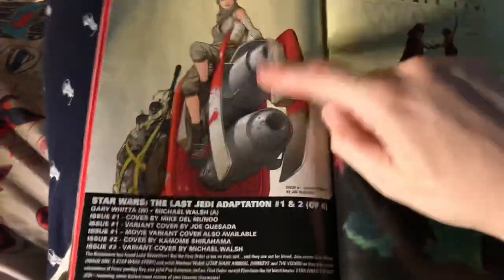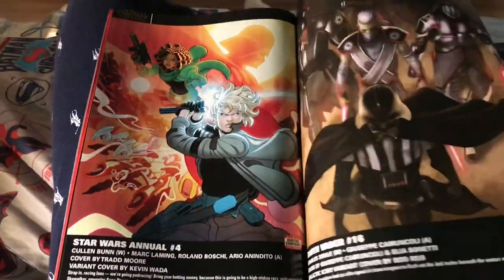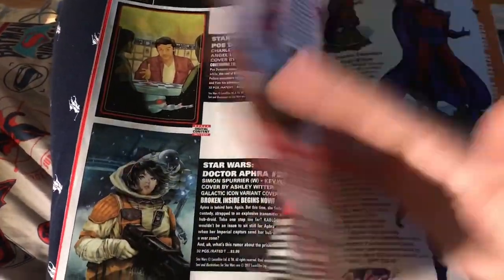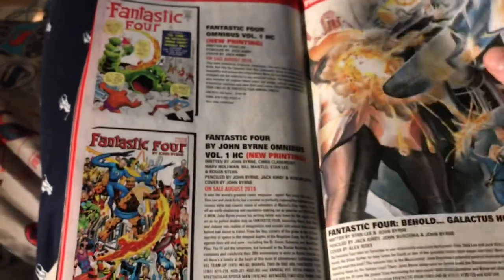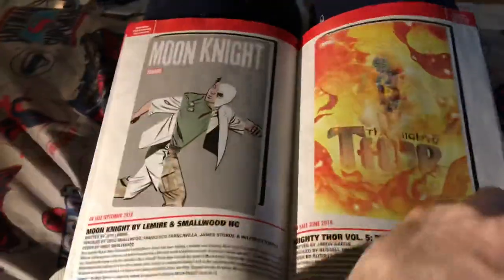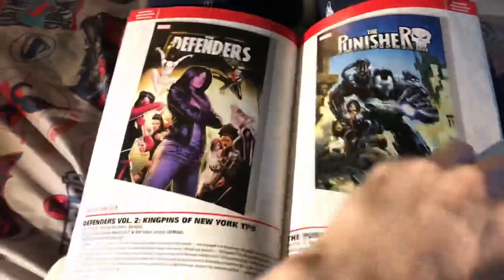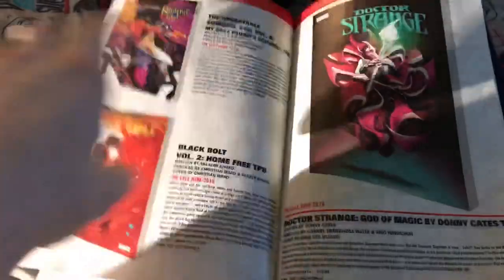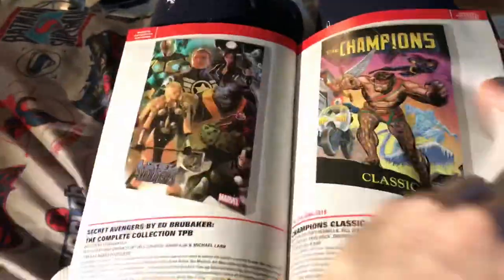There's some Star Wars stuff — I like the Joe Quesada art on that. I think I want to stop reading Star Wars books though; I always procrastinate reading them. This Marvel Select Beast figure is awesome, I might get that just to review it — it's so cool. Star Wars books I always have to be in a Star Wars mood, so I'm like 50/50 on those. And then the rest is just trades and stuff. So yeah, that's the Marvel previews for March going into May.